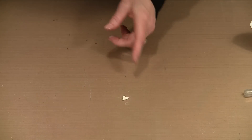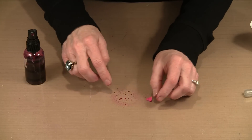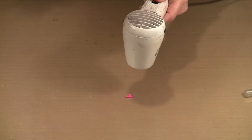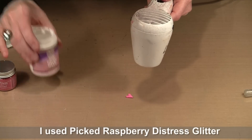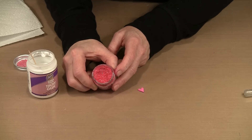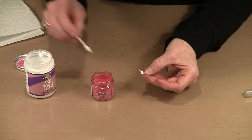I'll take a moment to dry the paint with my heat tool, then grab the Distress Glitter and tacky glue. The nice thing about Tim's Distress Glitter is that while it's sparkly, it's not ultra shiny super fine glitter — it's more subdued and I really like it for this project. I just want the glue to mound a little bit. I'm going to spread the glue out over the heart and then place it sticky-side down into the glitter.